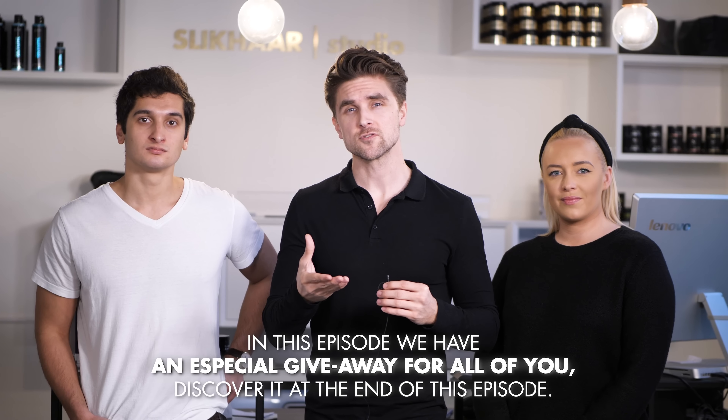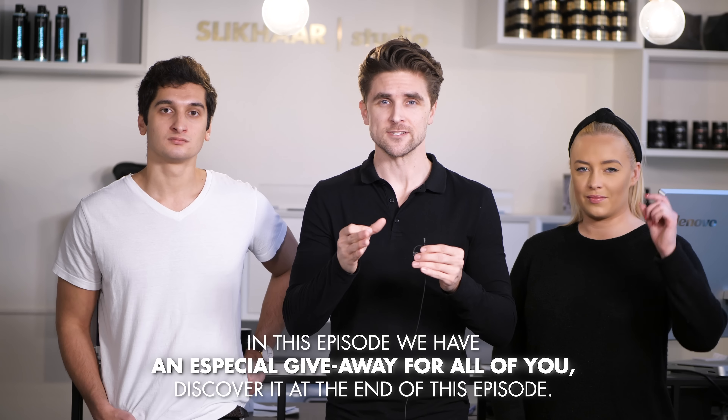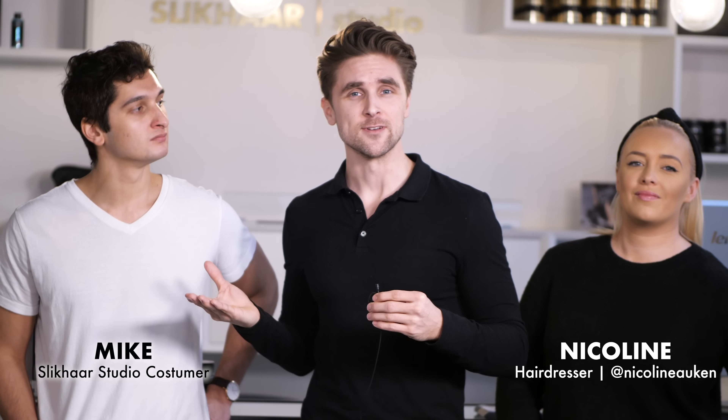Hi guys, thank you very much for tuning in on Slick Hair TV. Today we will talk about how to get the perfect haircut when you are changing hairdresser. I invited Mike to get his first haircut by Nicoline. I'm very excited to see how it all will go because you have a lot of requirements.